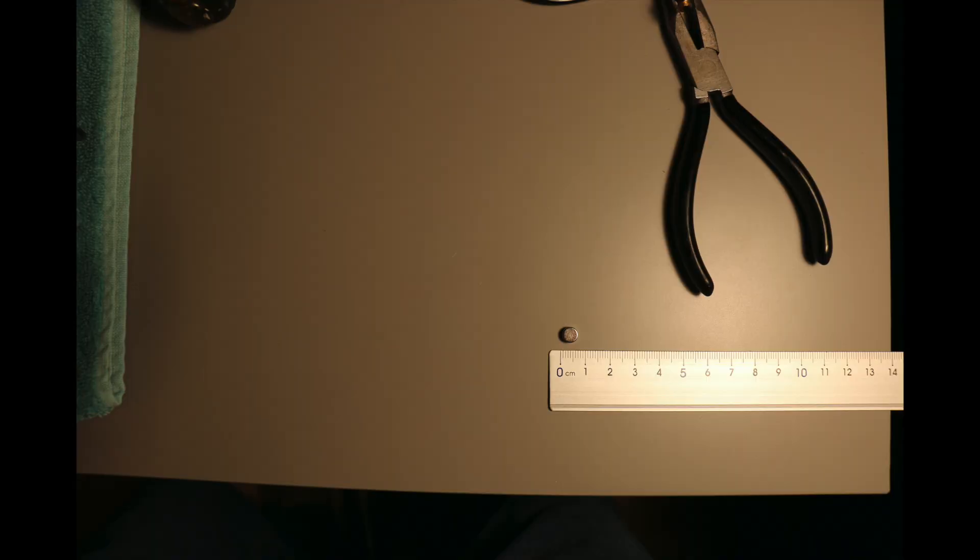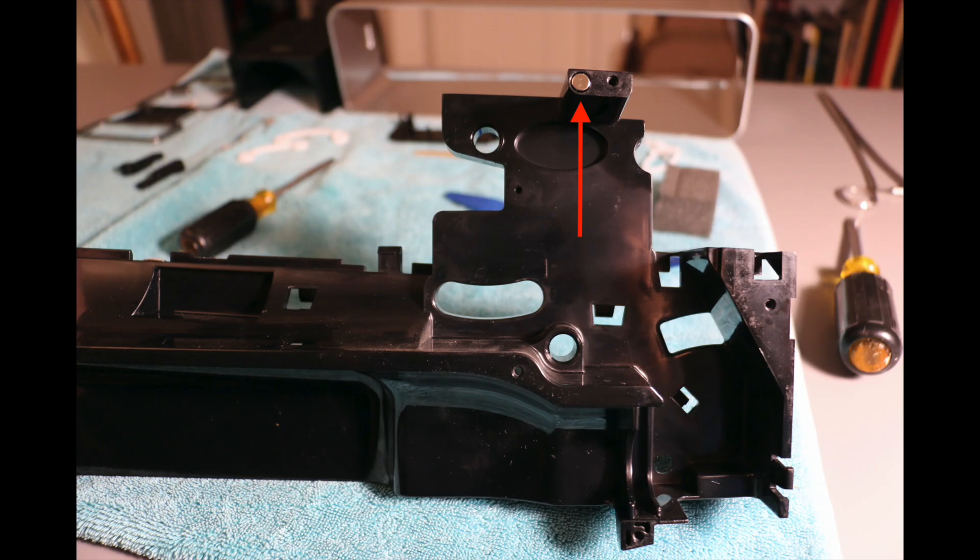Wait — did a tiny button-shaped metal thing just drop onto the table from god knows where? Here's the magnet, and it goes right here. Put it back or your lights won't work.